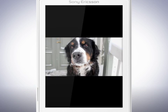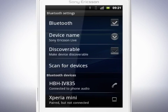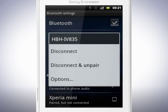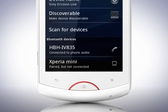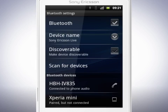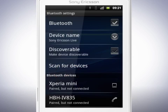Go back to the Bluetooth settings. Press and hold on the device in the list — this will bring up a menu with different options. To disconnect the device, tap the headset in the list, then tap OK. Your device is now disconnected, but it's still paired with your phone for future use. To turn the device on again, you only have to go into this menu and tap the device you want to connect to.